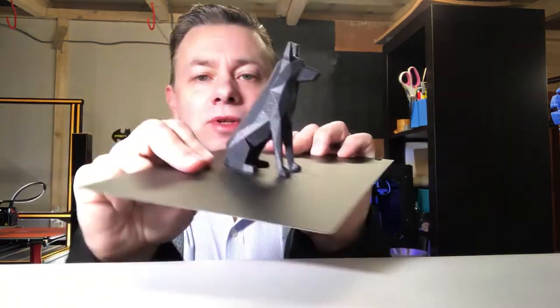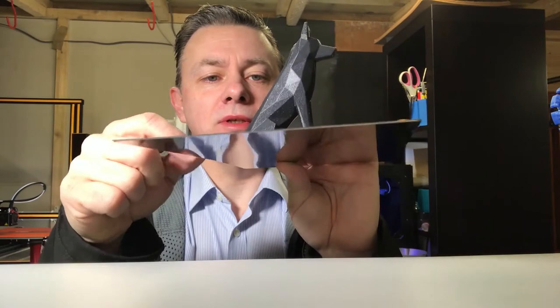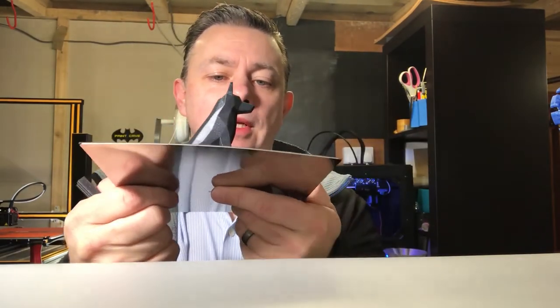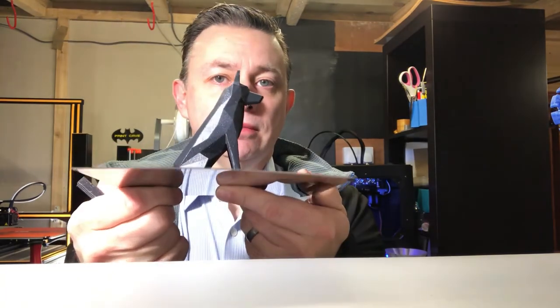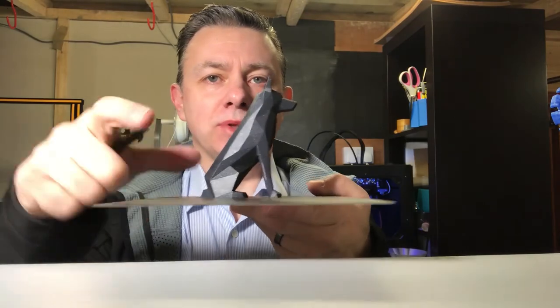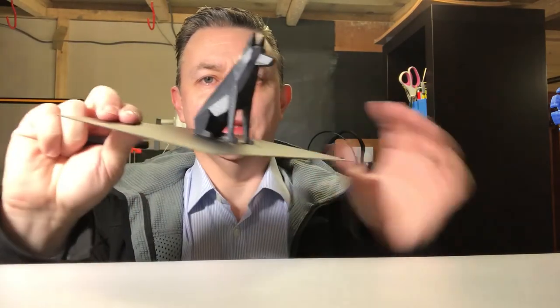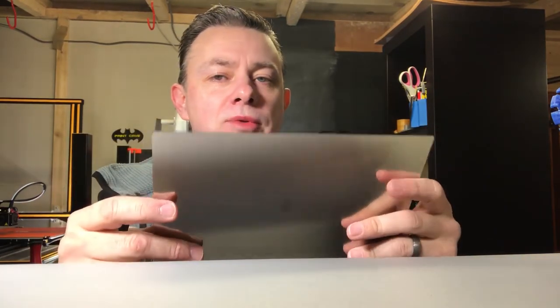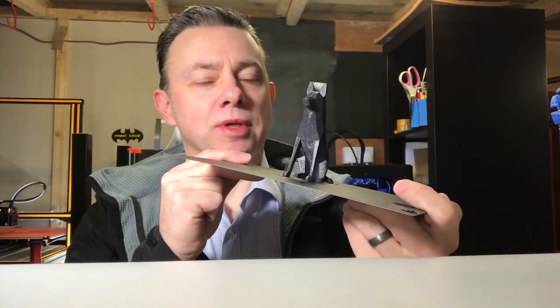I'll probably need to use the usual scraper or palette knife to just get under the back end of the dog to lift it off, but that's never really been a problem in the past. It really did what I was hoping it would do and made the front part easy. I think if you've got bigger jobs on there, the flex of the plate really makes a difference — so I would say that's definitely a success, I'm really pleased with that.